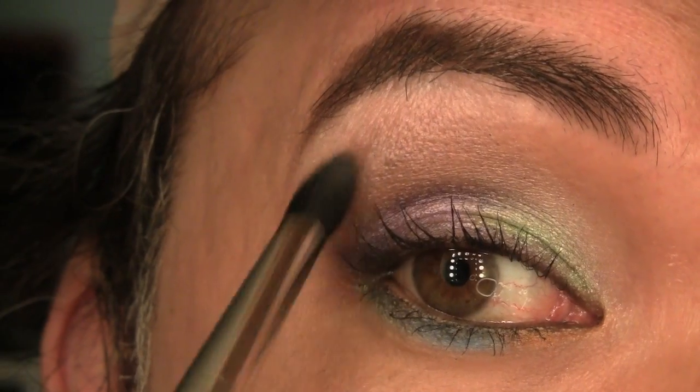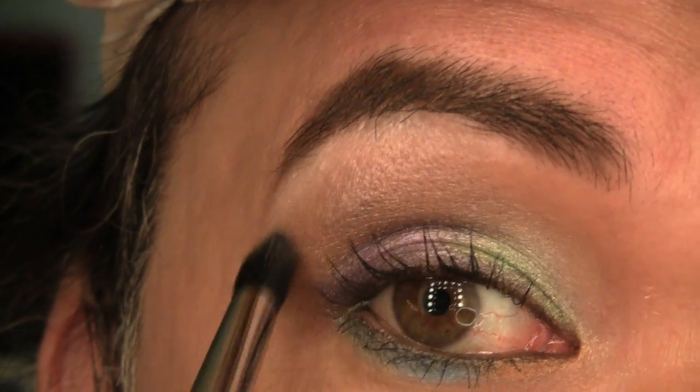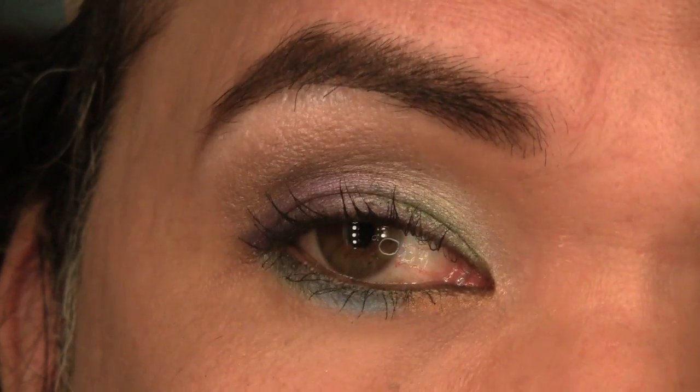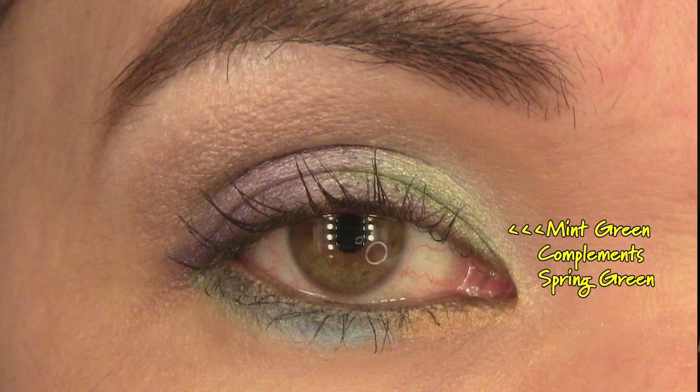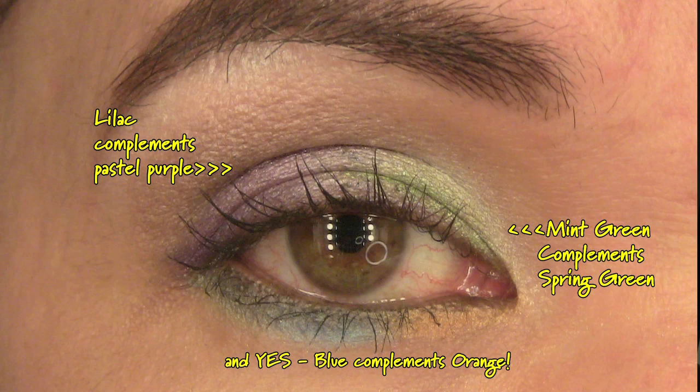Then finally, using my blender brush, I'm just going to make sure that the taupe-y champagne color transitions beautifully to the brow bone highlighter. And that pretty much completes this look. So now you can wear pastel colors this spring. My tip and trick is to put two pastel colors — choose a lighter shade and a darker shade — right next to each other, and they're going to complement each other and make each other stand out. In this look, I put the mint green right next to the spring green, and then I put the lilac right next to the pastel purple, and it just complements the whole look and makes it all pop out. Hopefully this is something you try to wear this spring — it's going to be fun and colorful and pastel-y. Thanks for joining me. Until next time, I'll see you guys soon. Bye!